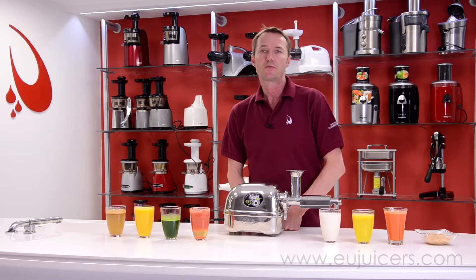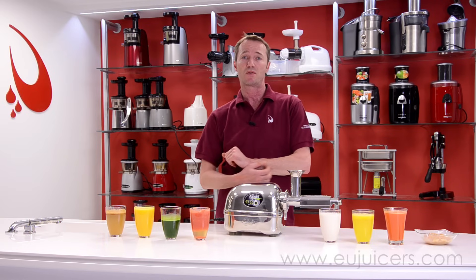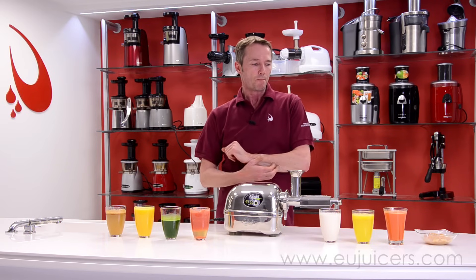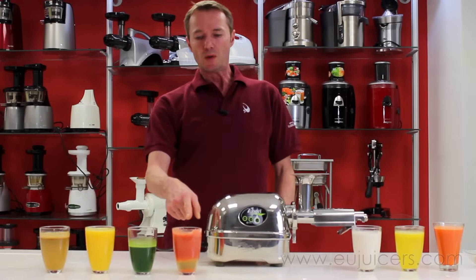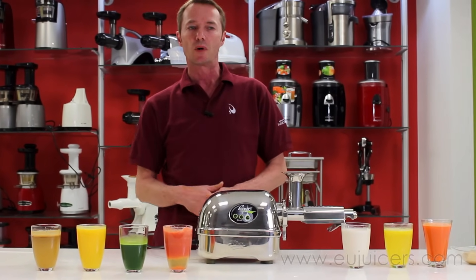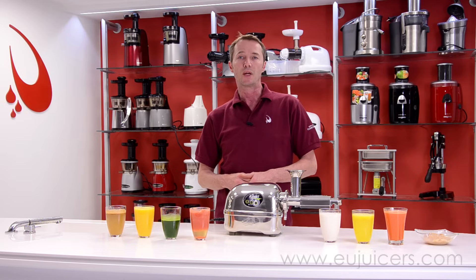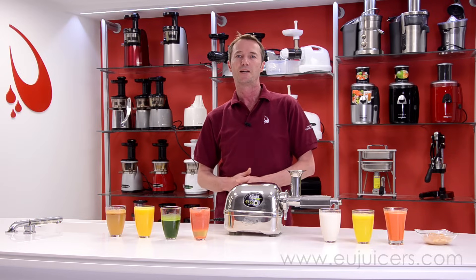All righty then, that's it from our side. We've been juicing for about five hours — so if you're asking yourself what happened to the color of the juice, there's your answer: it's been standing around for at least three hours and you know what happens with oxidation. Thank you for viewing, and if you have any questions or comments, you know how to get a hold of us at eujuicers.com. See you next time — bye-bye.